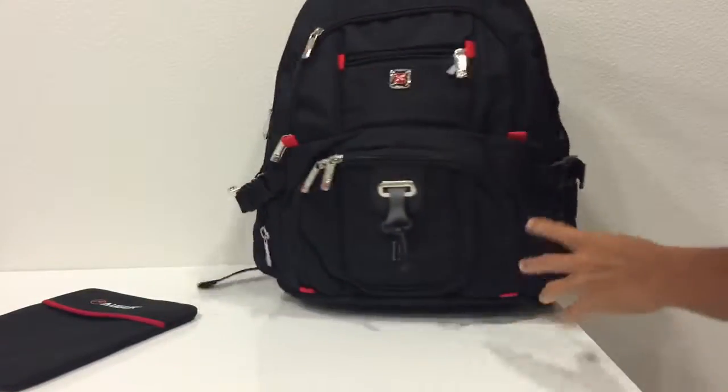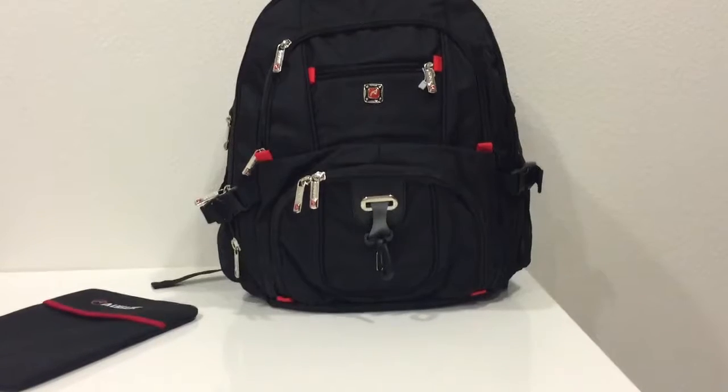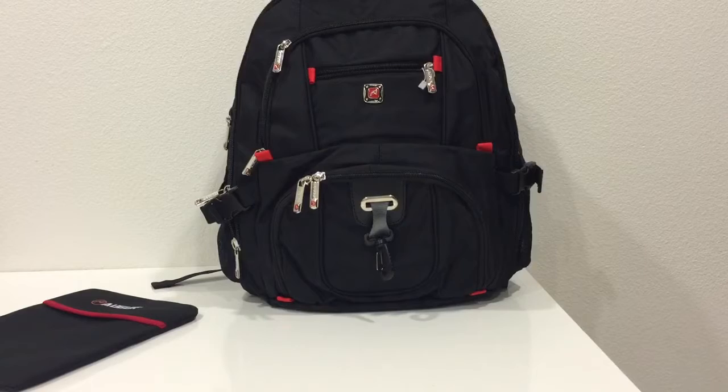You can see it can still carry more stuff. I hope you liked my video review. Thank you so much for watching.